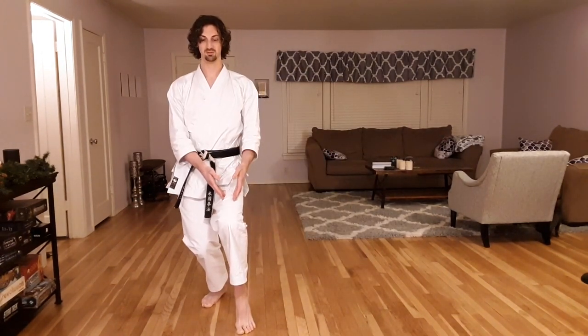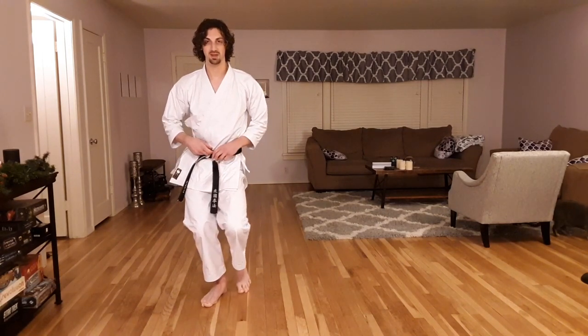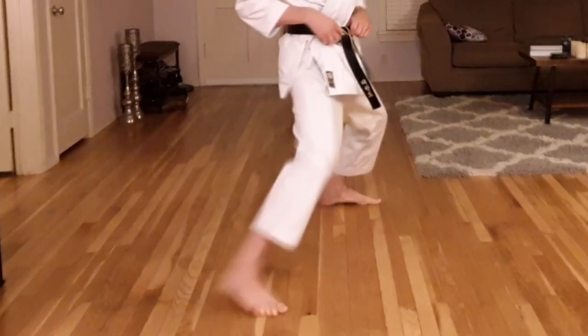As I pull my foot in, I tighten my core. I'm now connected from my left leg to my core. As I move back, I keep that connection. Don't let the leg drift out behind. And I don't leave my front leg behind either — if you saw, it rotated after everything else landed.